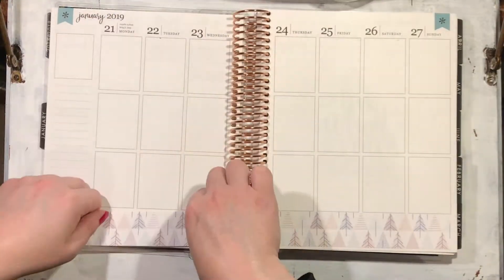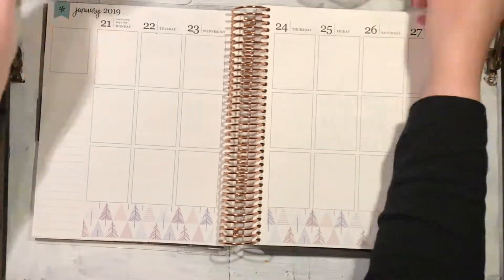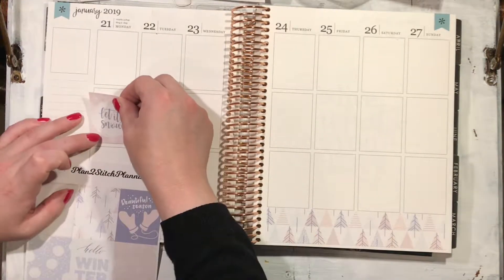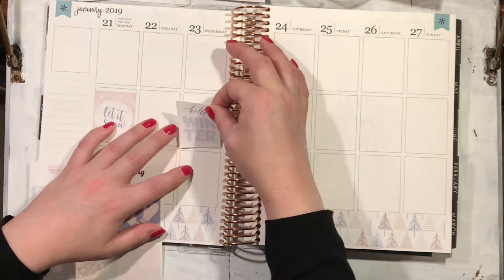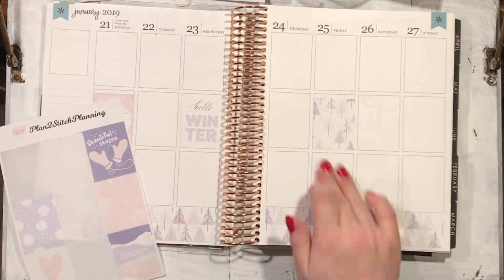This might actually be my favourite spread of the year so far — I mean, obviously it's only three or four weeks in, so that's not saying too much — but yeah, the colours are so subtle and gorgeous that when I put them all on the page together they make this beautiful, coherent, coordinated look.